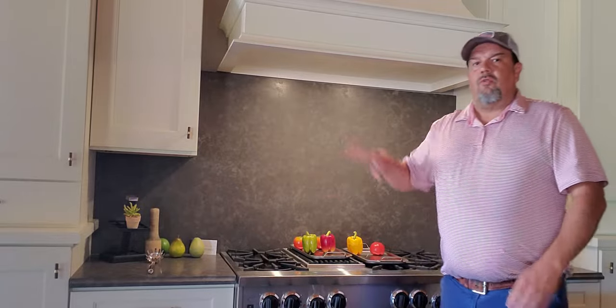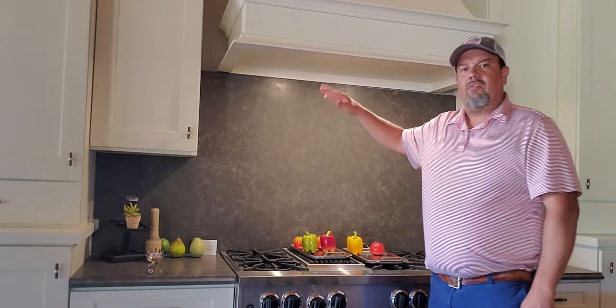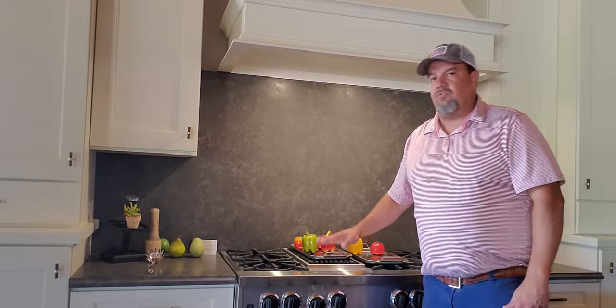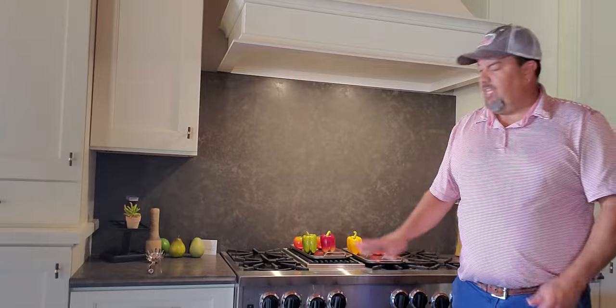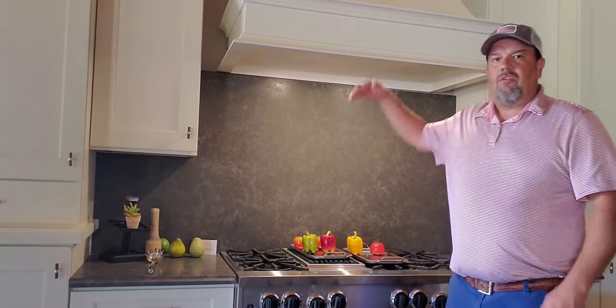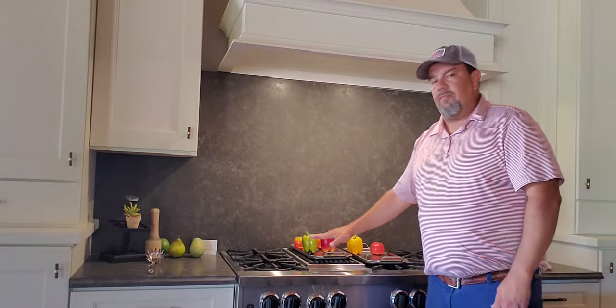Today we're talking about the height of where your hood blower goes above the open flame of the cooktop. Find your blower, the vent, and look at the specs. It normally tells you the height you need to be, but for reference, your cooktop is usually going to be about 36 to 37 inches from the floor. Your vent blower needs to be between 30 and 36 inches from that open flame.